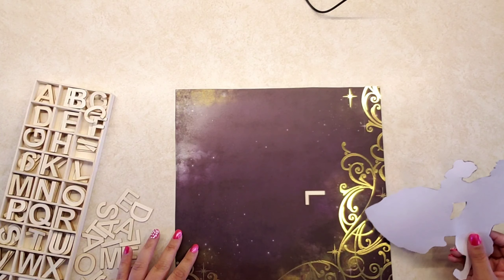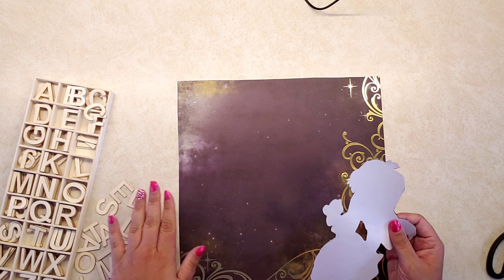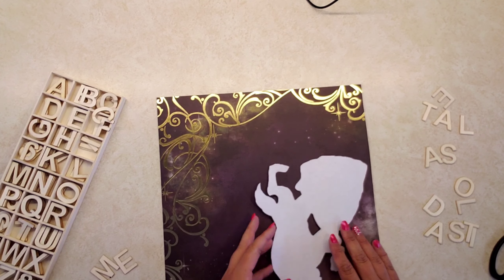Once that's all done, I'm going to figure out where I want to place the Beauty and the Beast silhouette. I put it in different areas and finally decided on this placement.